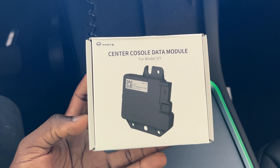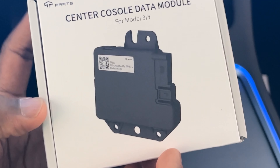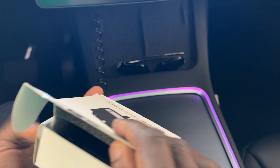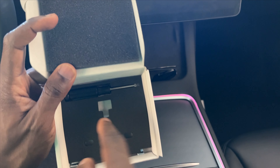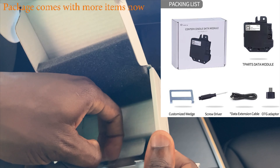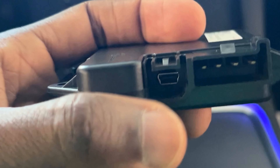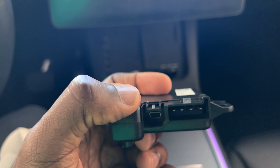There is a data module you can buy and install that gives you data in the front USB. I've now seen this from two vendors. This one is from T-Parts and it says 'Center Console Data Module for Model 3 and Y.' It comes with everything you need: the actual module itself, a hex bit, and a pry tool you can use to remove the cover. What's missing on the Tesla one is that data port right there — it looks like a USB mini port.